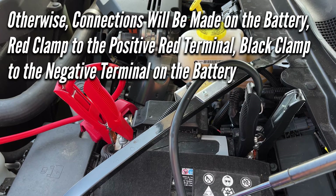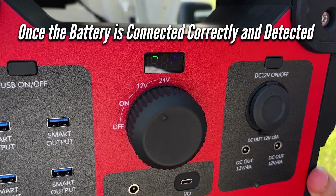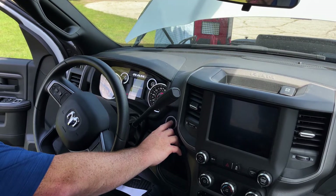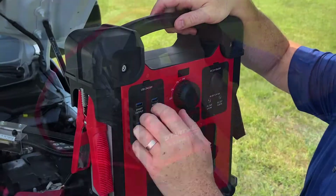Otherwise, connections will be made at the battery — the red clamp to the positive red terminal, and the black clamp to the negative terminal. Once the battery is connected correctly and detected, the LED indicator will flash red and green eights. Once the eight is a solid green, you can start your vehicle or piece of equipment. Once the vehicle is started, remove your clamps and turn off the unit.